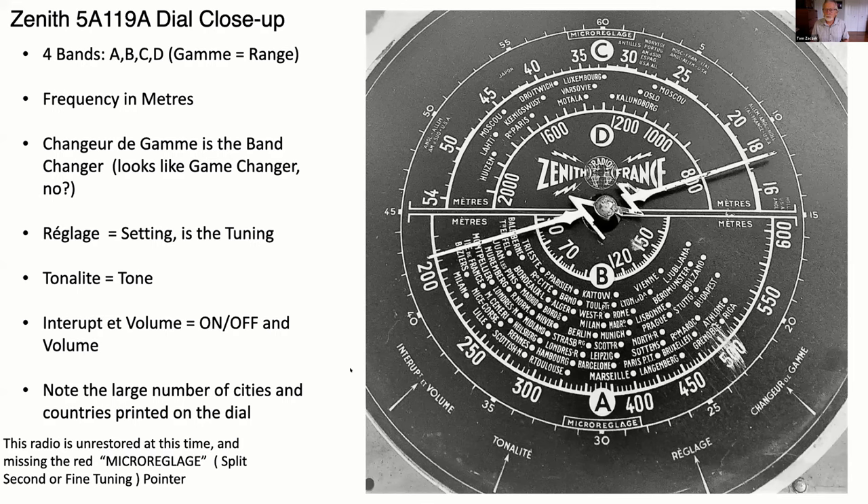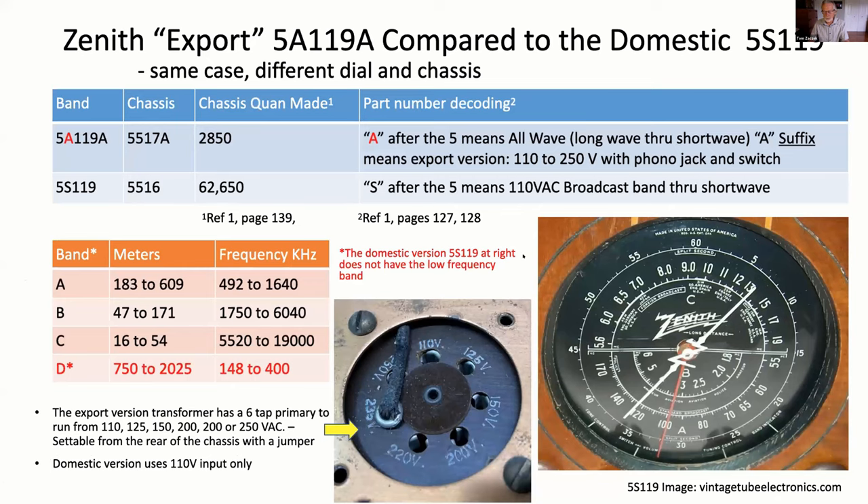What's also interesting about this dial is they printed just about every city they could possibly fit on here — all kinds of names of towns in France and in Europe. What's missing on this dial is the red split-second tuning pointer, which is the 'micro-réglage' or fine tuning pointer. I've got to find one of those for this radio when I get around to restoring it. Comparing it to the domestic version, the 5S119, the European export version is the 5A119A — the A instead of S means in the first position it's all-wave, meaning it's got the long wave.